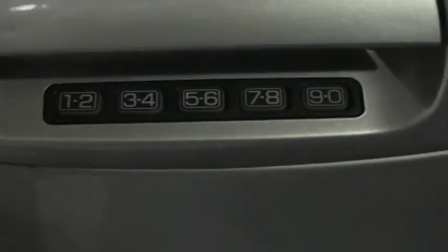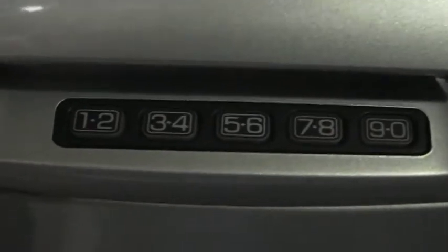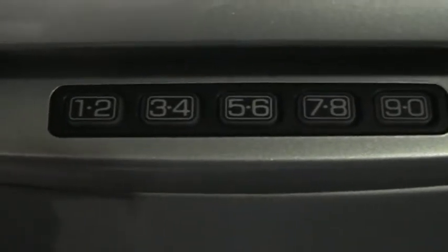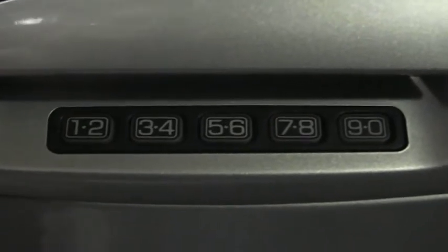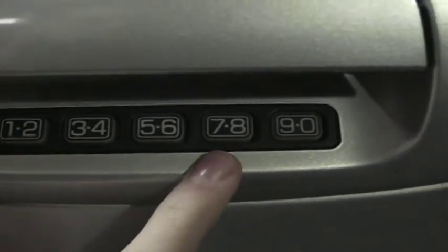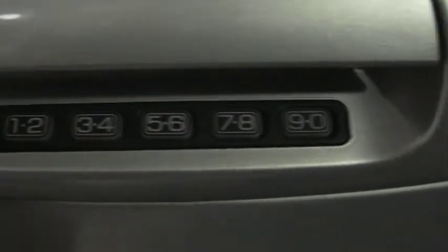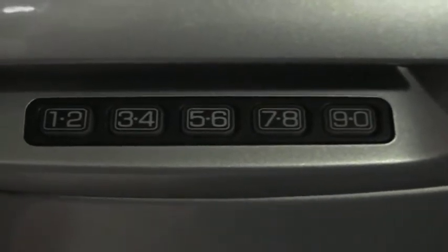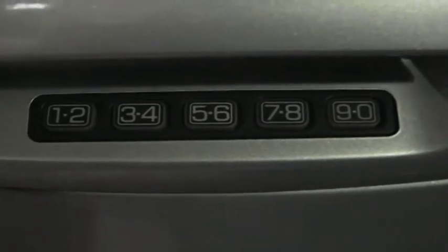Back to the keyless entry system — I need to give you a little bit of background information first. When this car came out of the factory it was pre-programmed with a keyless entry code. If you want, you can set up your own personal code by typing in the original factory code and then typing in your new code. They are five-digit codes, and then the vehicle will lock and unlock itself to notify you that you have successfully set up your own personal code.